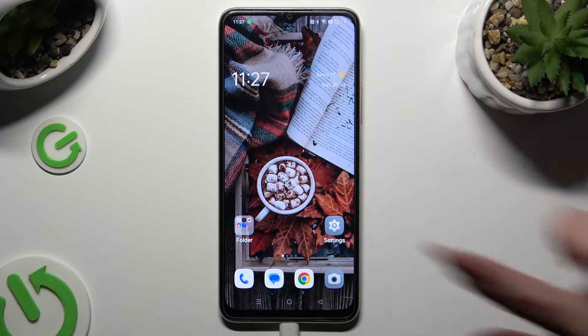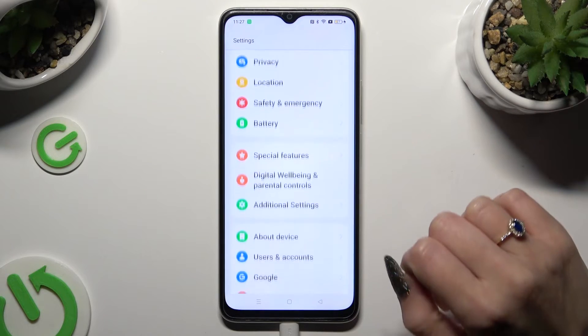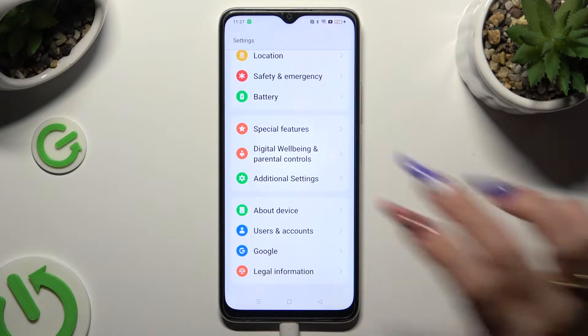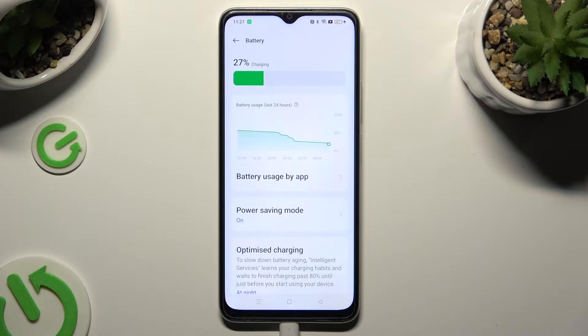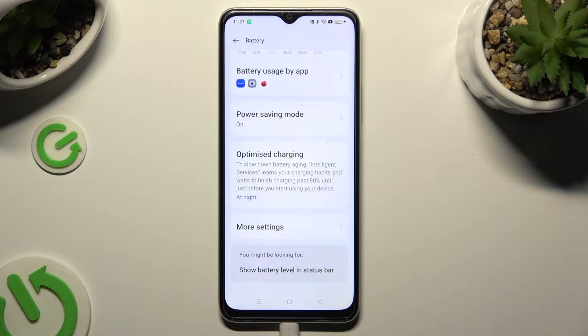Begin by going into device settings and scrolling down to access the battery section. Following that, scroll all the way down and click on more settings.